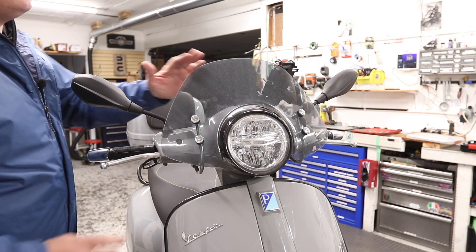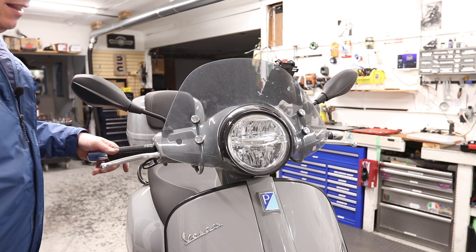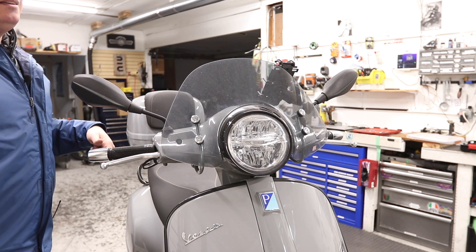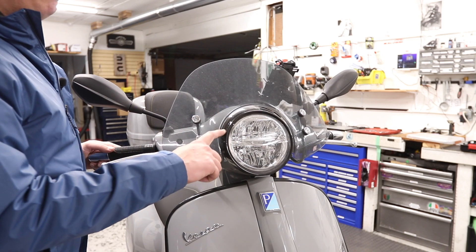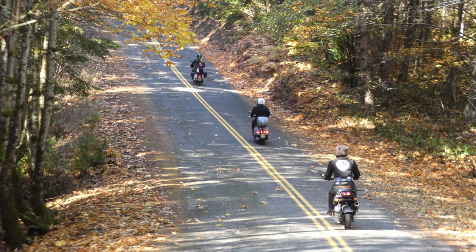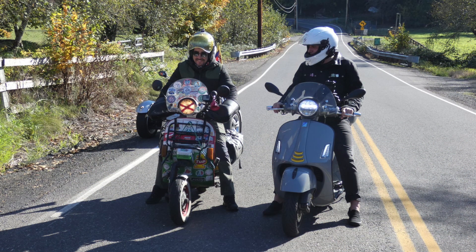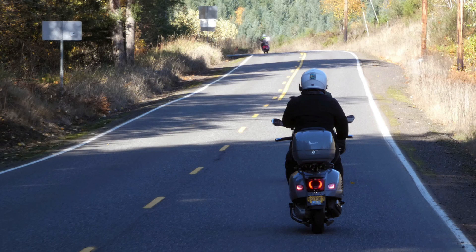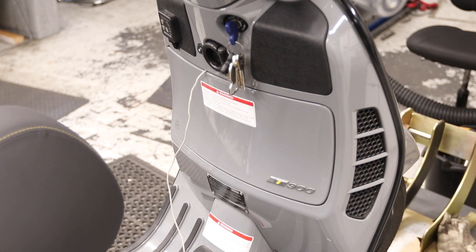I've got the cruiser windscreen — it's the shorter one, offers just enough wind protection to make the freeway a little less jarring on the body, but it's not super tall. I liked it a little more low profile. I also got a black bezel on the front headlight to tie that together. My primary use of this thing is kind of like how I used to use a BMX bike — just go exploring. It gives the same sort of feel as riding a BMX bike when I was a kid. Go get some tacos — what else do you want in life?